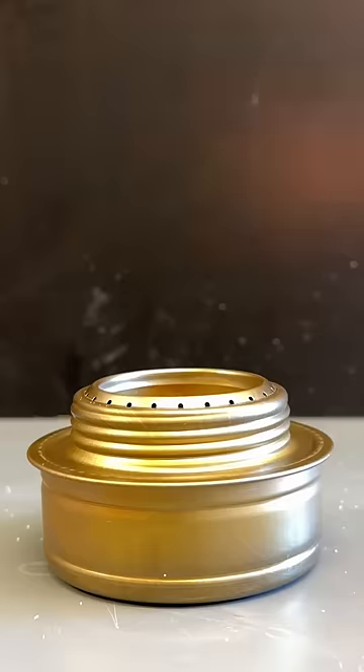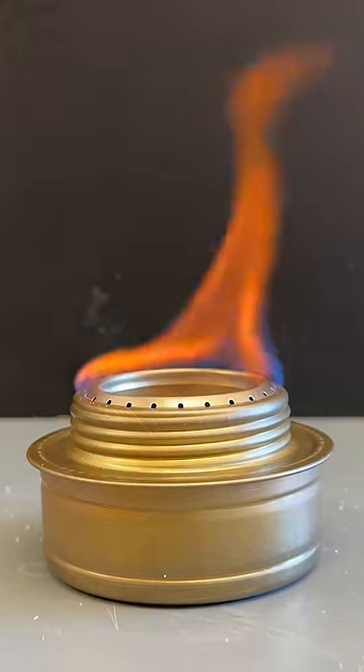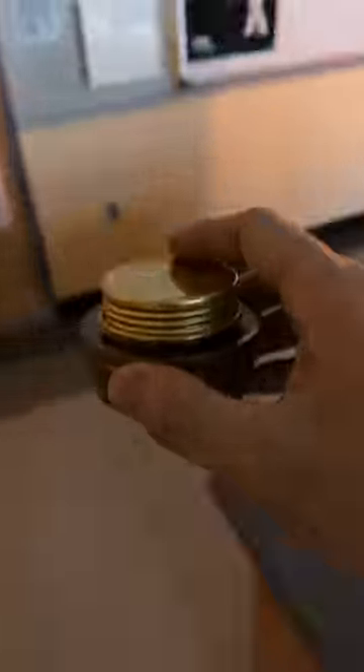To do this, I dissolve some salt in alcohol, which when you burn it makes a nice orangey-yellow flame. But watch what happens when I turn the light on.